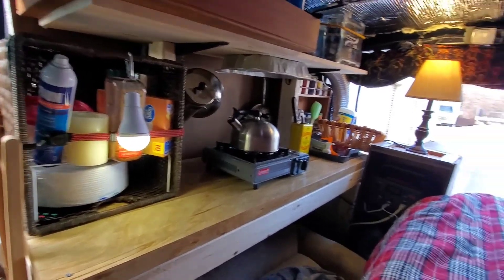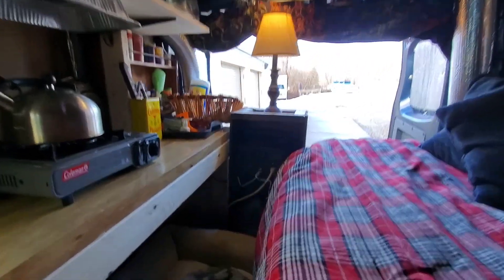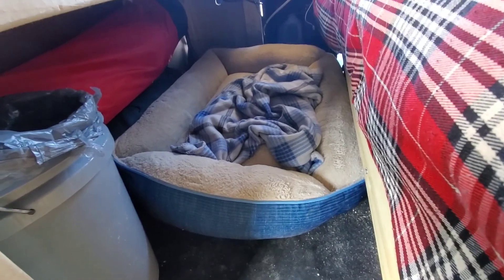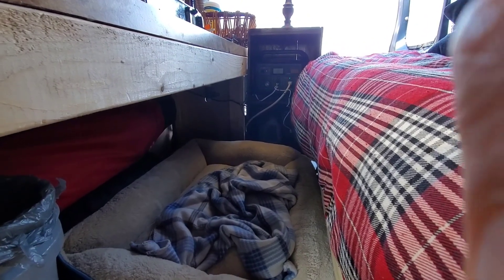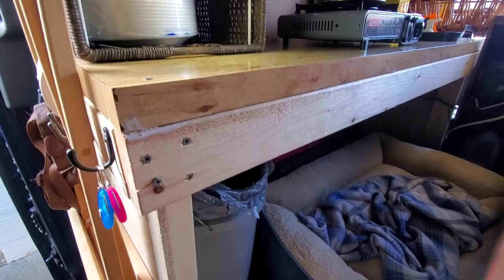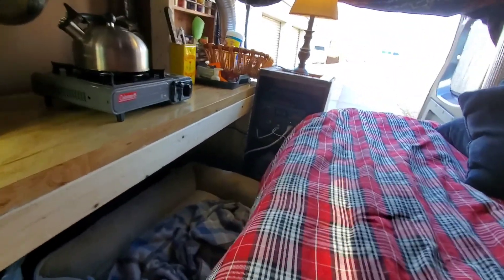We're inside the van now and this is my home. Starting down here — this is the dog's bed. I hope I gave him enough room; he just had surgery and I'm worried he might bump his stitches. I might have to sleep down there for the first week or two and let him sleep up on the main bed. Just kidding — or am I? I don't know.